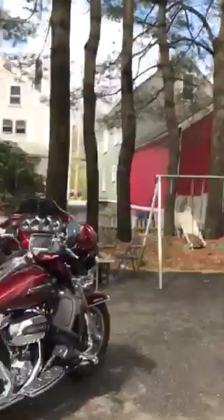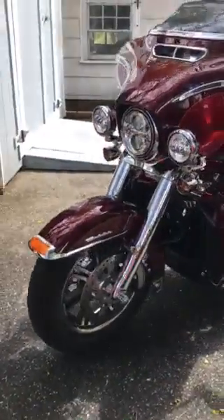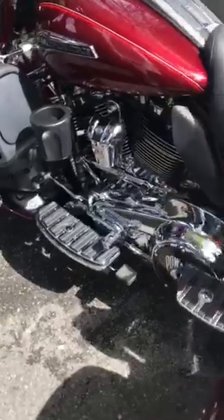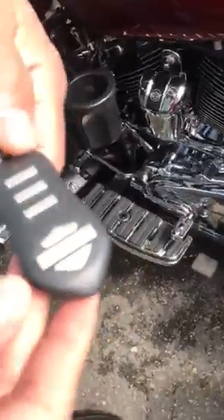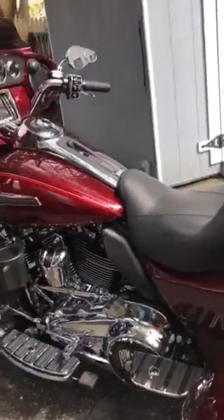A few things that I added make it look different, and if you decide to buy any of these products, at least you can see how they look. It's kind of hard to find a video out there to show you how the trike would look with all these add-ons. I also added to this bike the Spectral Glow lights, and I have the remote here — at nighttime all these edges will light up in different colors.